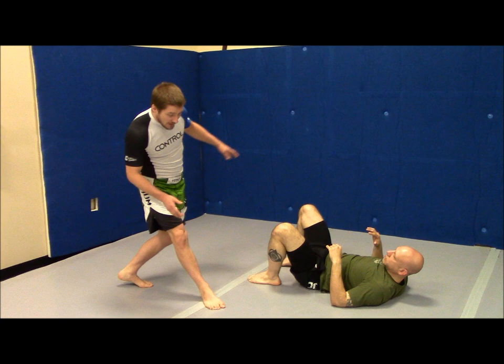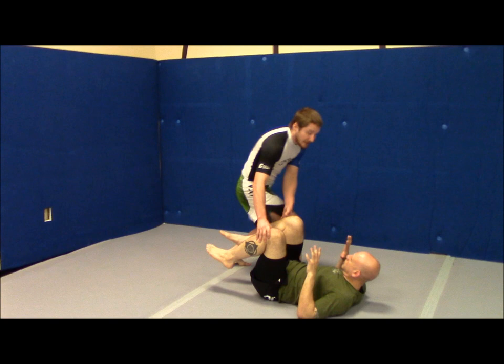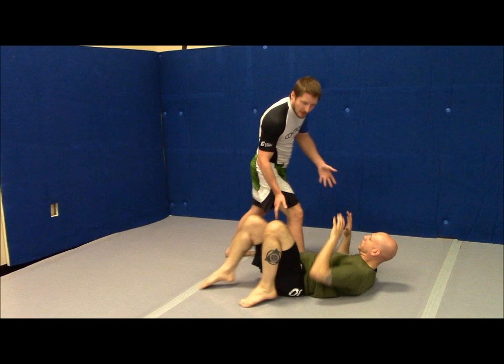The other problem with that tightrope position is that it's hard for me to move sideways. His first reaction when I get this foot here is to shrimp, so he shrimps and I can't follow that — I'm stuck on this tightrope position and I'm going to have to adjust. By the time I adjust, his knees come in and I've lost my pass.